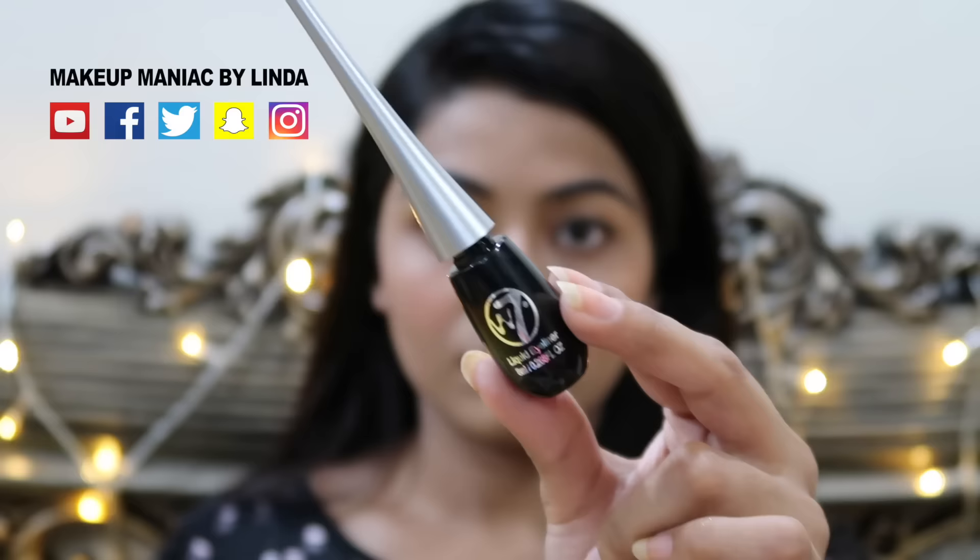You don't have to apply eyeliner to the wing in the same way. There is a difference between false lash and natural lash.